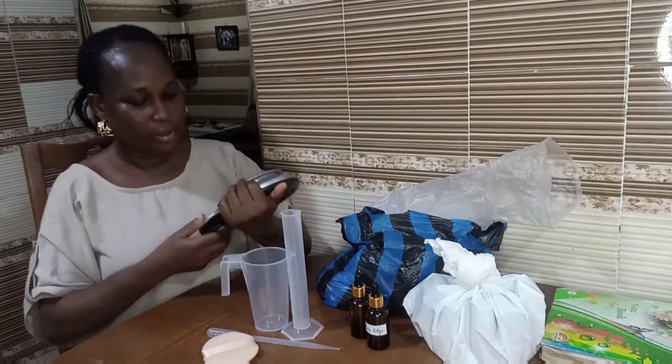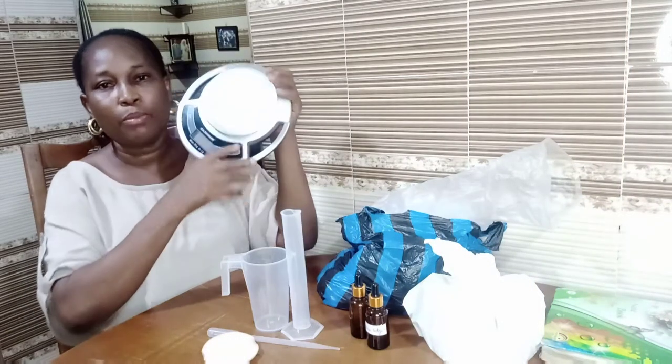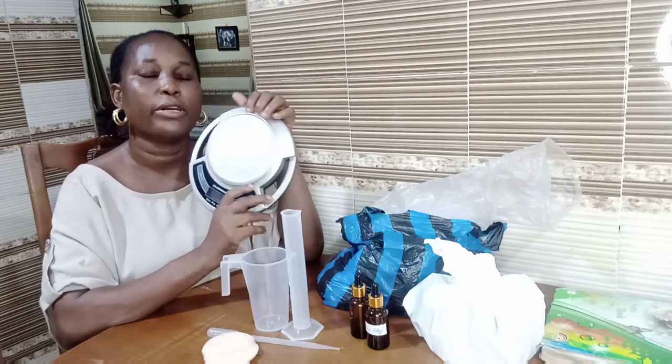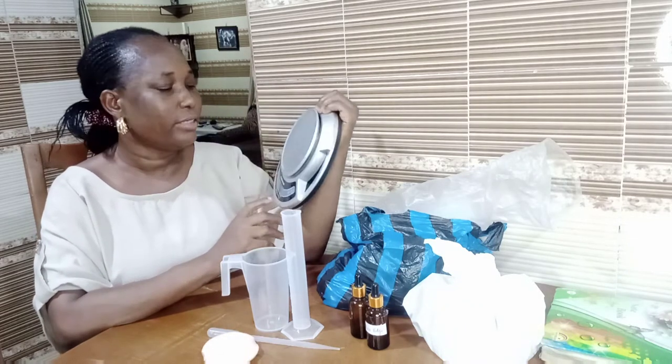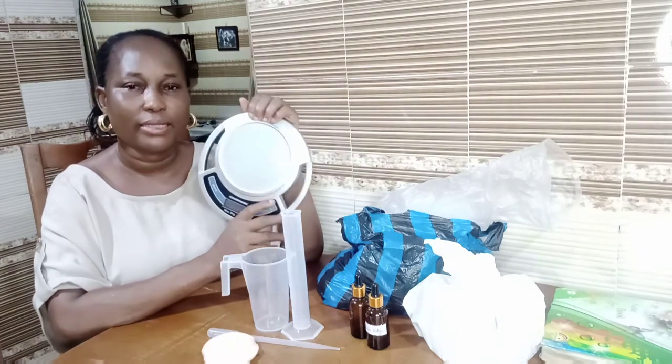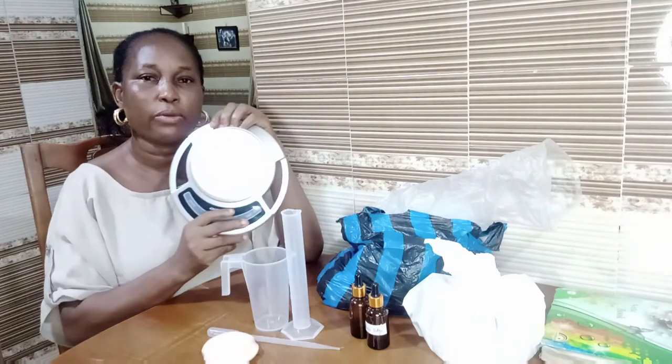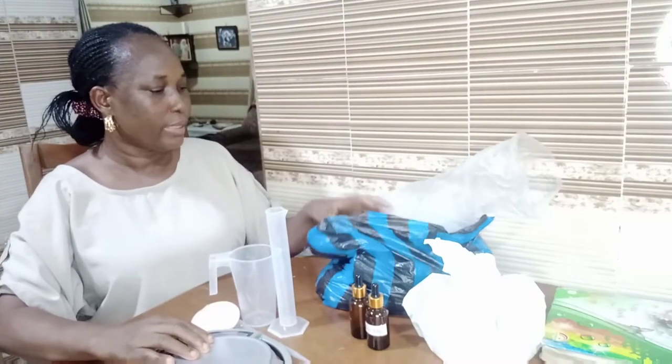Another one is a measuring scale. When you are producing in large quantities, it is advisable to measure in kilograms. That is very important because it will help you get the proportions right.